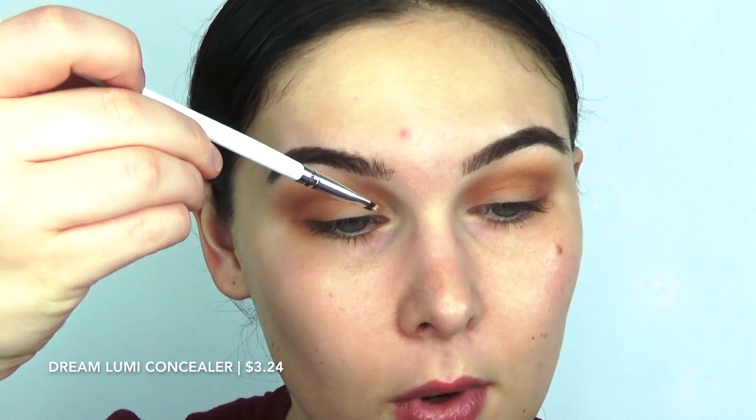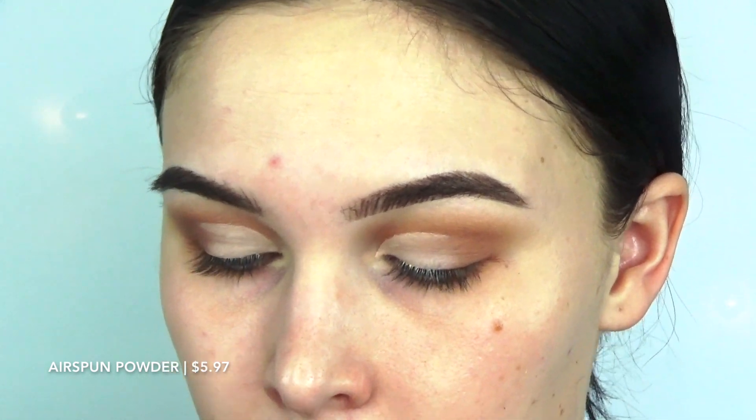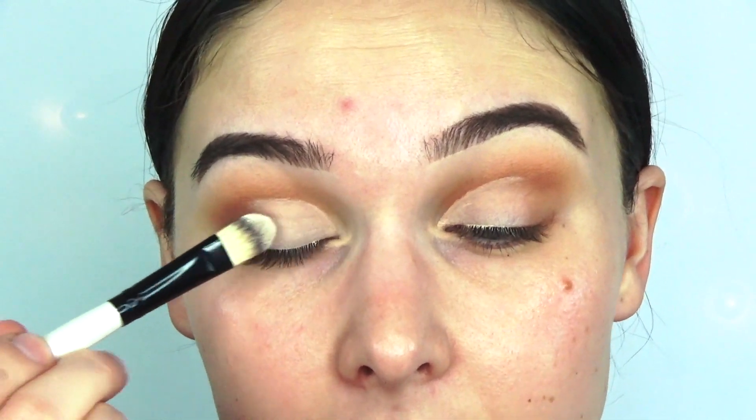That's about as dark as I want to get for my crease, so now I'm going to cut it. All I do to cut my crease is draw a line of concealer on my lash line, then look up — and it leaves you a nice little stamp of where you want to cut. Once you think you've got it under control, go ahead and set the area where you put concealer down so that when you're deciding on your lid shade it's not going to crease.